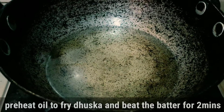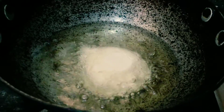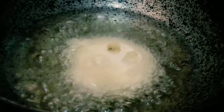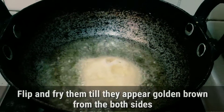We will add the oil to the plate and we will add the batter. We will add two sides to the plate — it's very crispy.